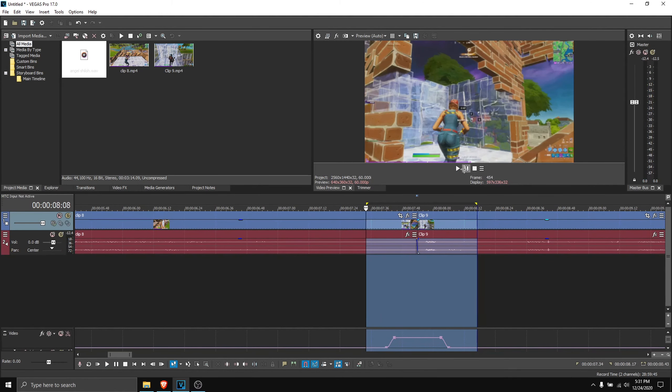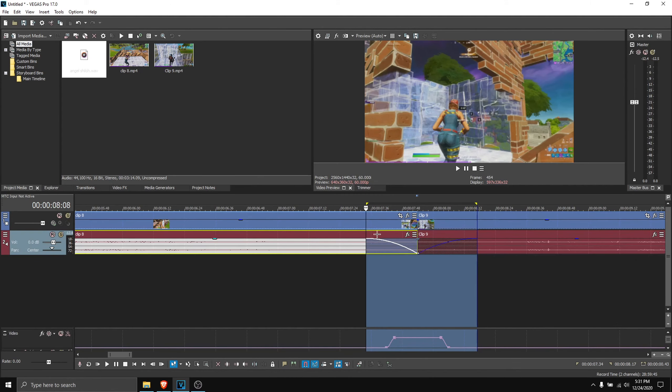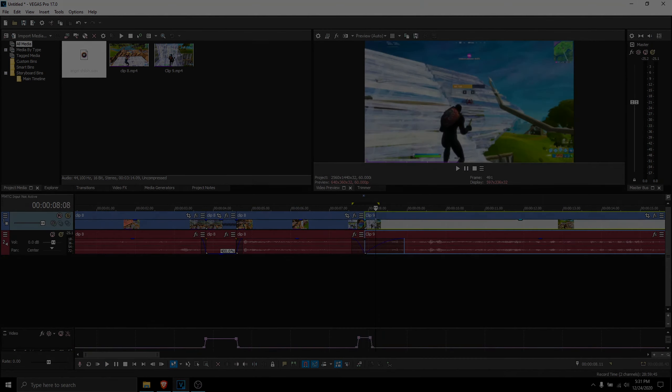If you pre-render it, it looks pretty sweet. Also just fade out the sound so it doesn't look weird. And that's how you do it — not hard.